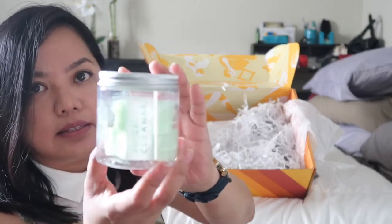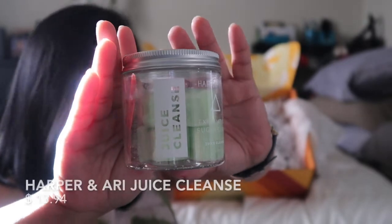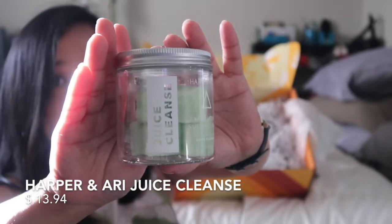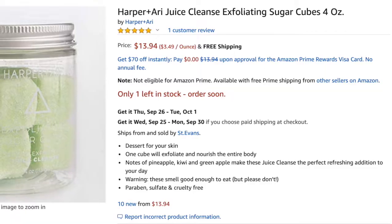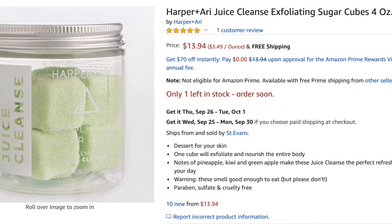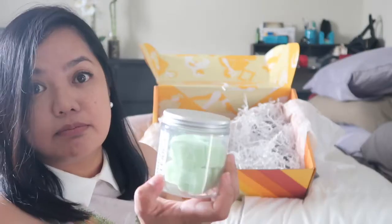The sixth item in the box is a juice cleanse from Harper Arie. Oh — they're sugar cubes, exfoliating cubes. Nice.